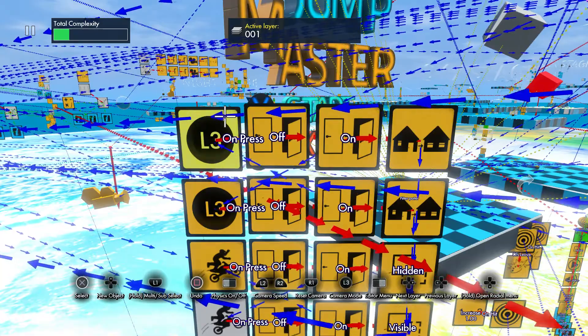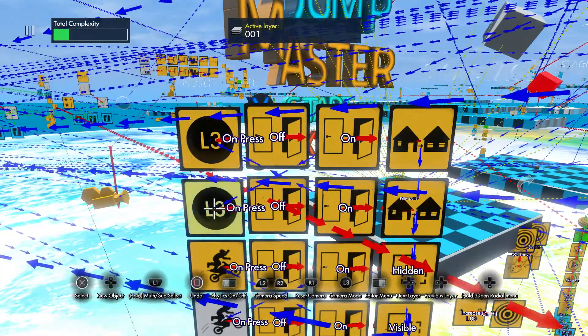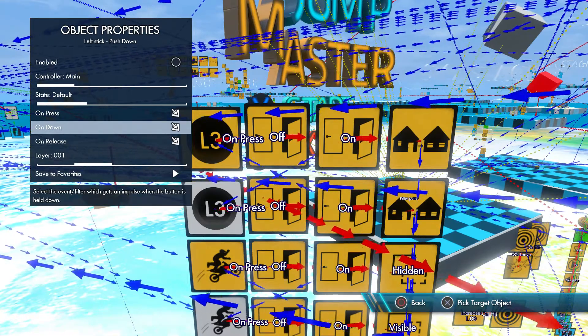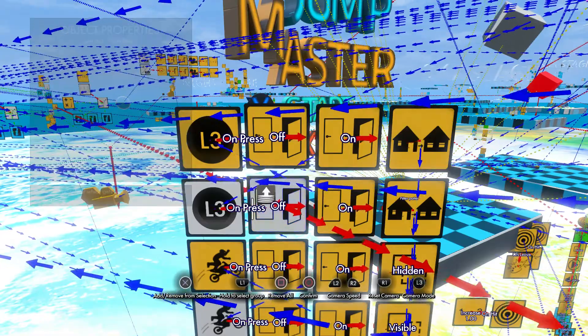So pretty much what you do is grab an event. When you start the game you want these off, so as soon as you start the game these will be turned on — but only turn on this one, don't turn on this one. This is your off switch and this is your on switch. On press means it's pressed; on down is almost like holding a sprint button when you're running in a video game; and on release is obviously when you release it. For this video we're gonna do on press.